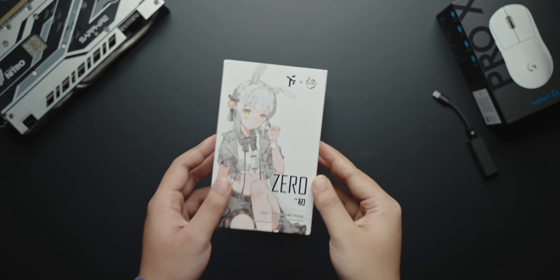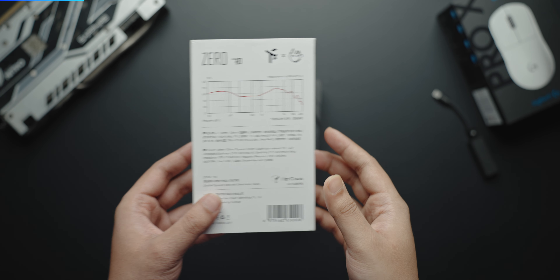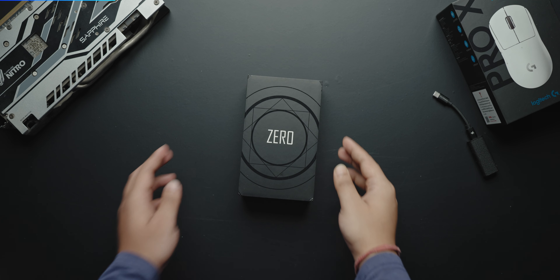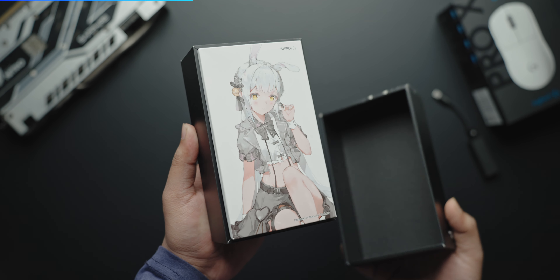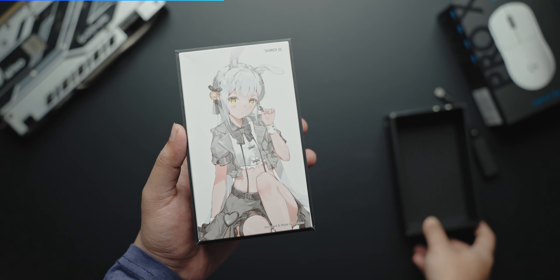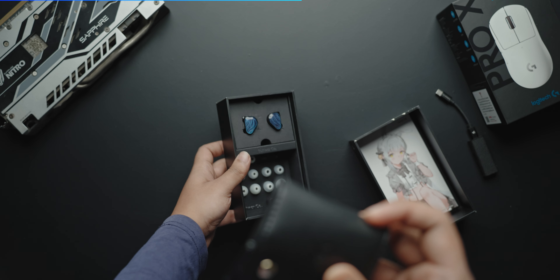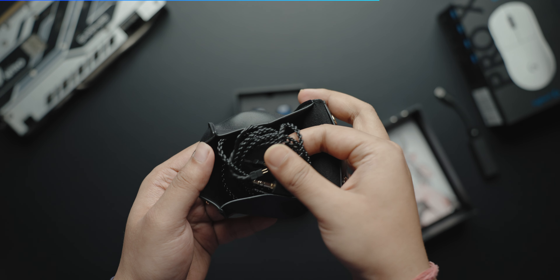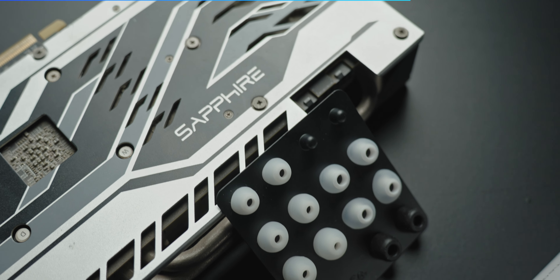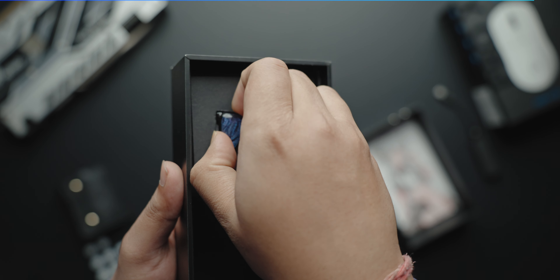But before that, let's talk about packaging, and the packaging is very interesting. Normally I don't expect this type of packaging — they've done a good job here. First of all, there is an anime waifu on the packaging, so if you're a weeb or that type of person, please consider this. There's a semi-hard case — not fully hard, not soft. The tip selection is good: some large bore tips, some small bore tips, and a foam tip is also available in one or two sizes.